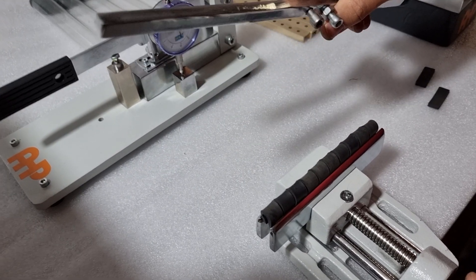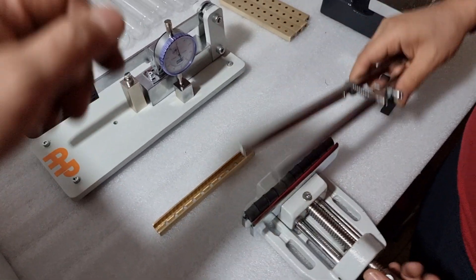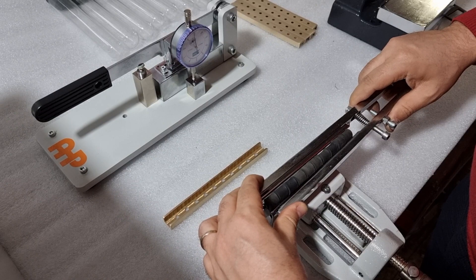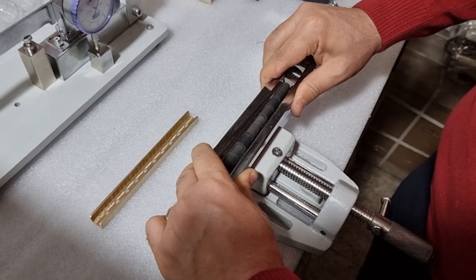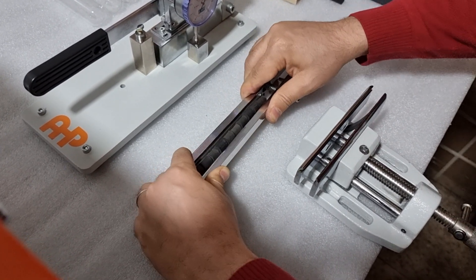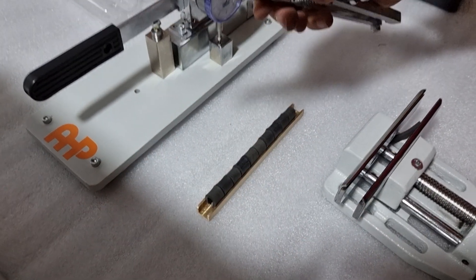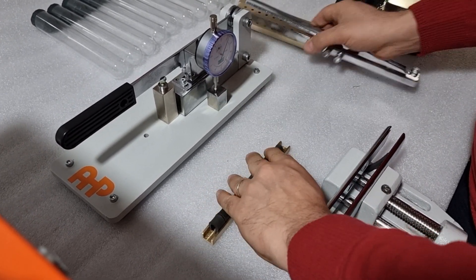For 10 pieces of samples, place them inside the bending tool and bend all samples using this bending tool. Then using this breaker, you can remove all these samples together and put them inside. Using this transfer tool, you transfer all 10 sample pieces.